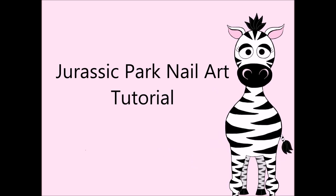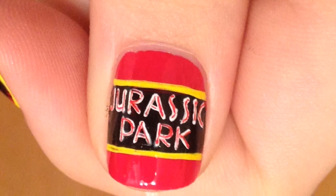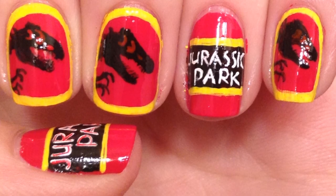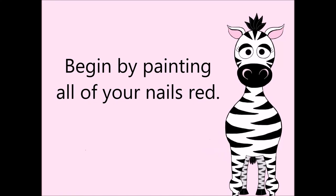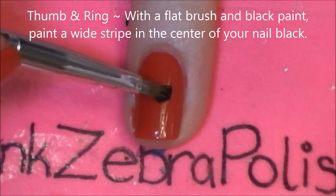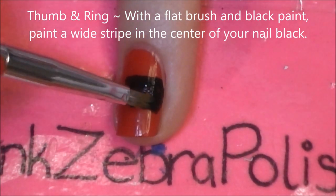Jurassic Park nail art tutorial by Hot Pink Zebra Polish. Begin by painting all of your nails red. On your thumb and ring nails, with a flat brush and black paint, paint a thick black stripe in the middle of your nail.